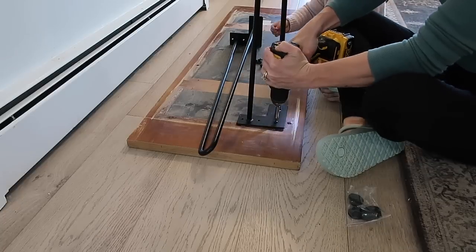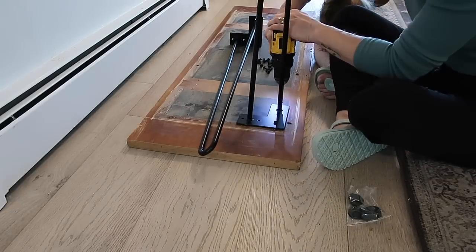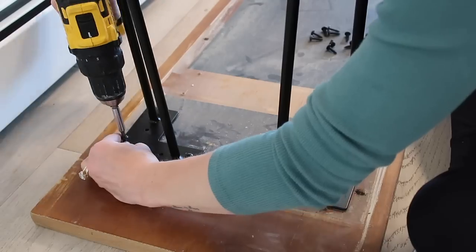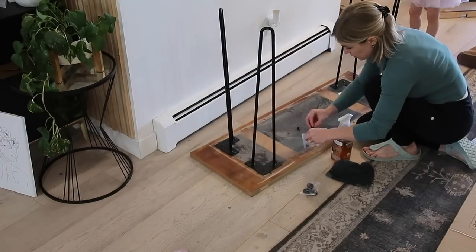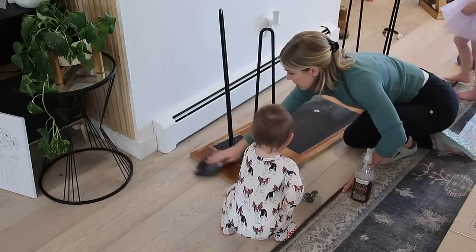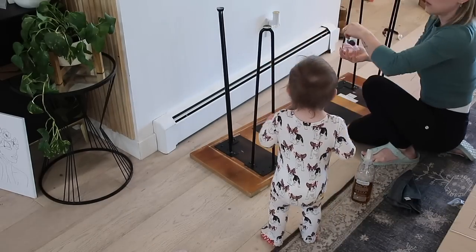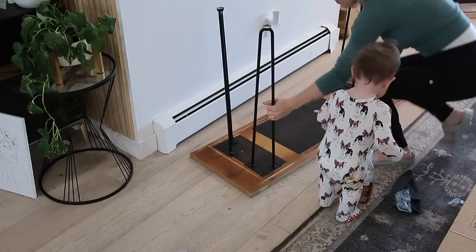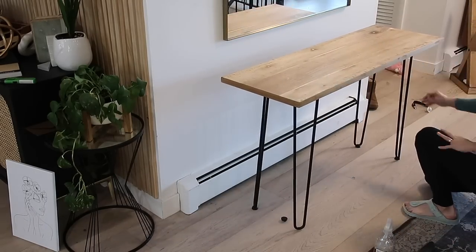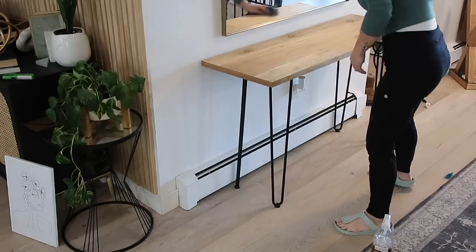If you guys don't already have a table that you could tear apart and sand and stain, you could easily go to Home Depot or Lowe's and cut a piece of wood to the size that you want, sand it, put a beautiful stain on it, and buy some legs. There are all kinds of legs online you could purchase very inexpensively and create your own table for next to nothing. You don't always have to buy something brand new. Put a little elbow grease into it, make it, and be proud of it. I love the way this turned out - it's nice and airy, doesn't look bulky, and it's got so much character.